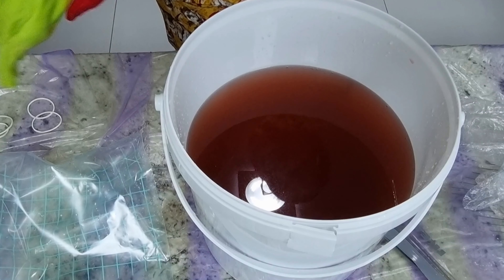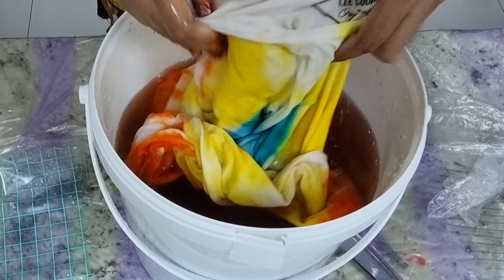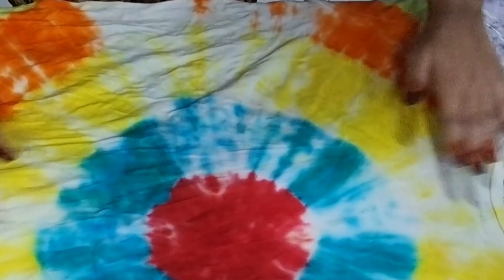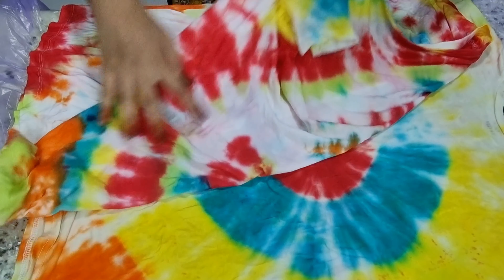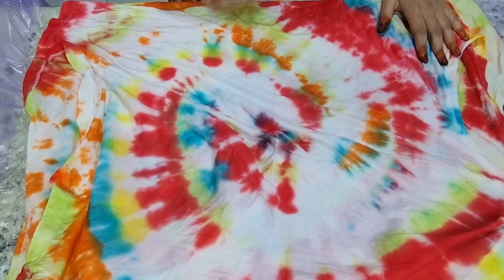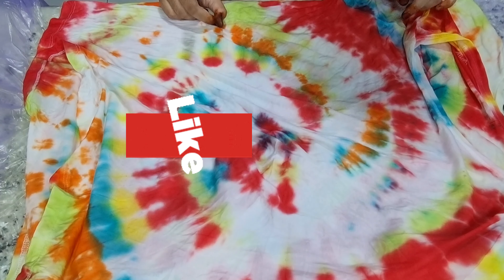Now for the second t-shirt — let me remove the rubber bands and put this in too. This one is the bull's-eye design! In the first you can see the spiral pattern, and in this one you can see the bull's-eye with different colors. After washing in the machine, the ink won't come out onto other things.